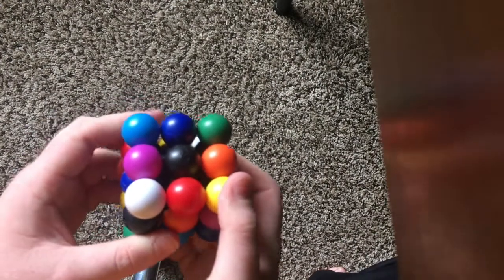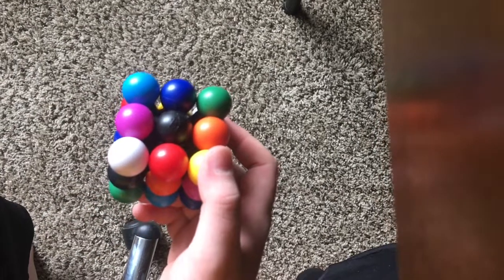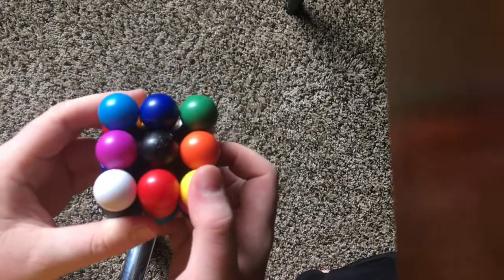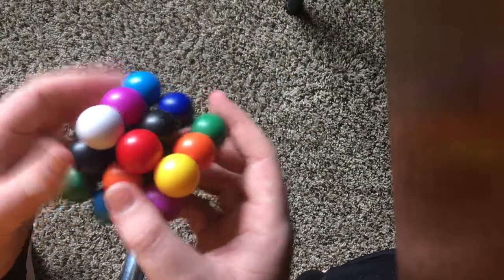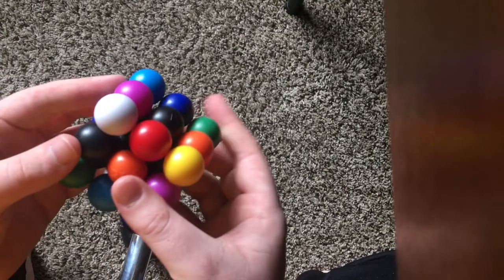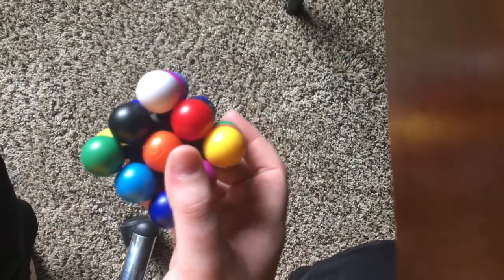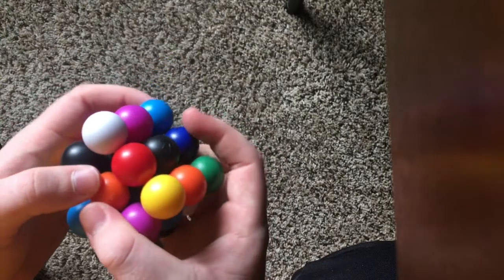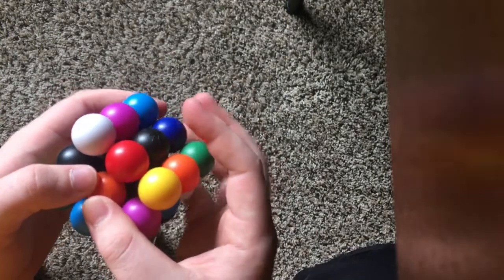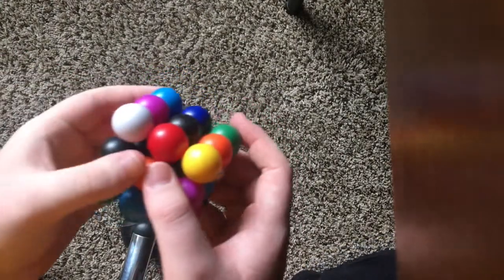Greetings to anyone watching. I got pretty much all the way through this before and my camera app crashed, so I'm gonna have to do the whole thing over. This is my method for speed solving the molecule. This has been about two weeks in the making. I've gotten down to a 29 average of 5 and a 21 single, and I'm typically getting sub-35 solves after only about a week and a half.